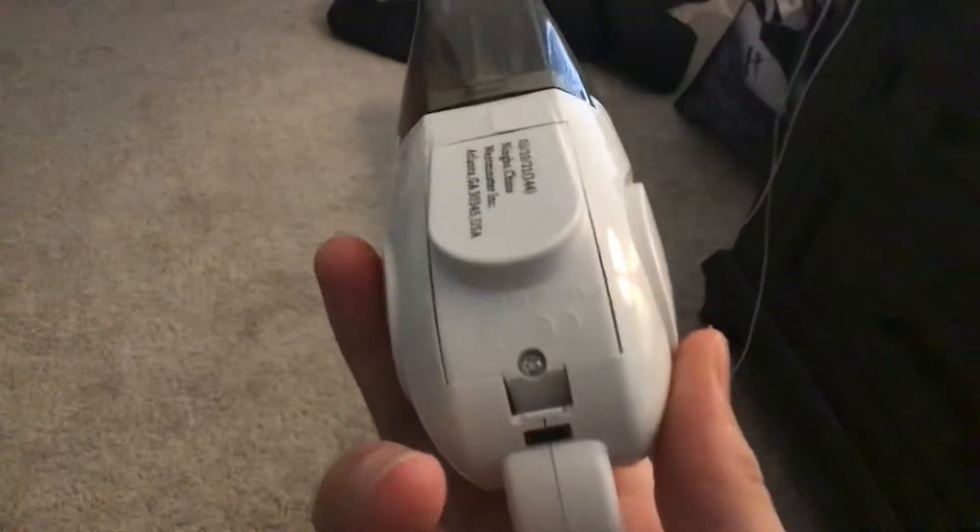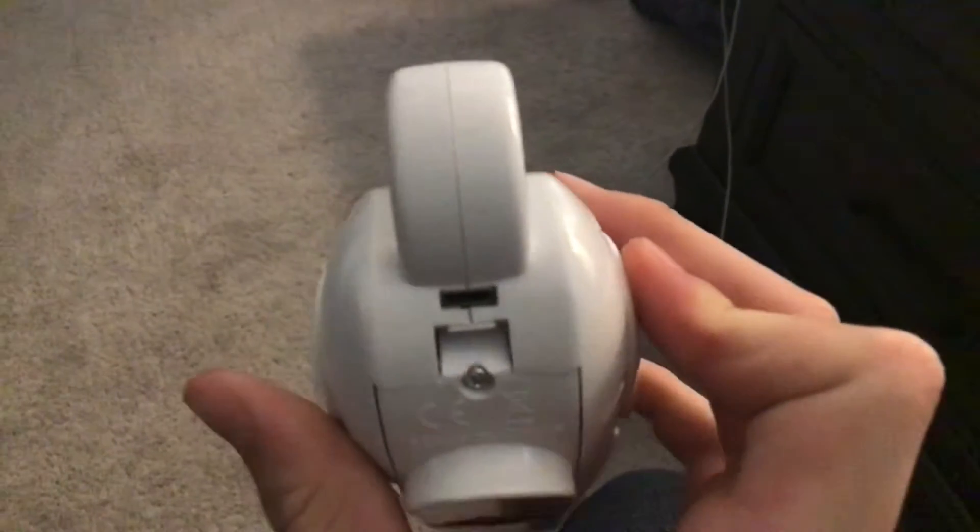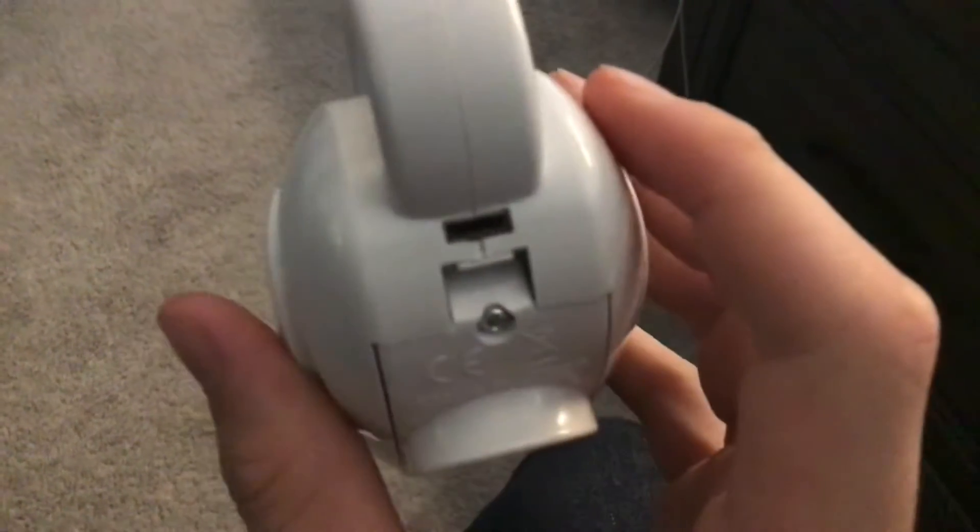Now it does take batteries, but it also has a USB. If you don't want to put batteries in it, you can just do a USB.